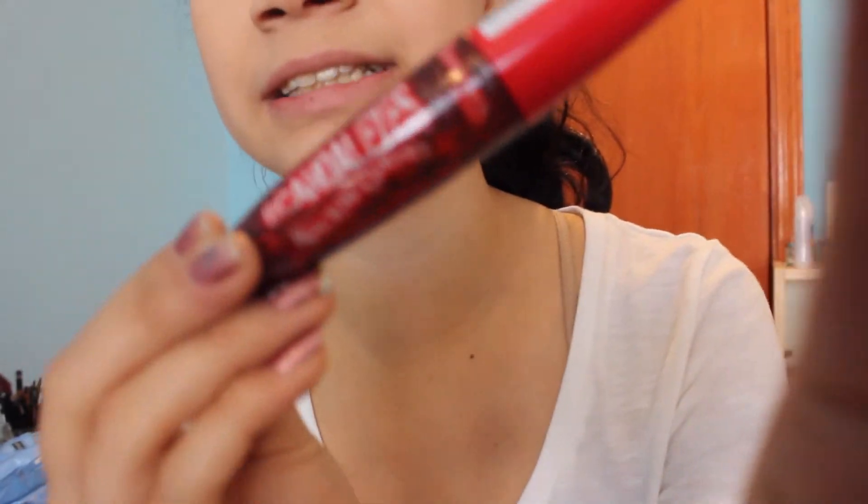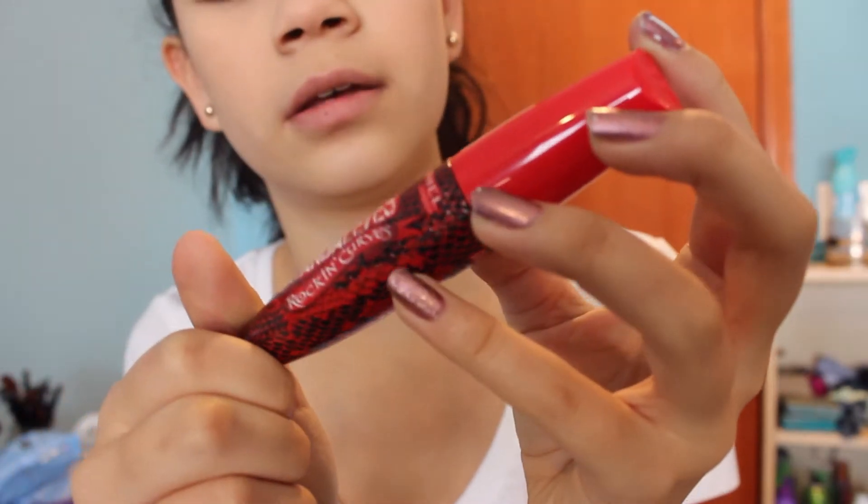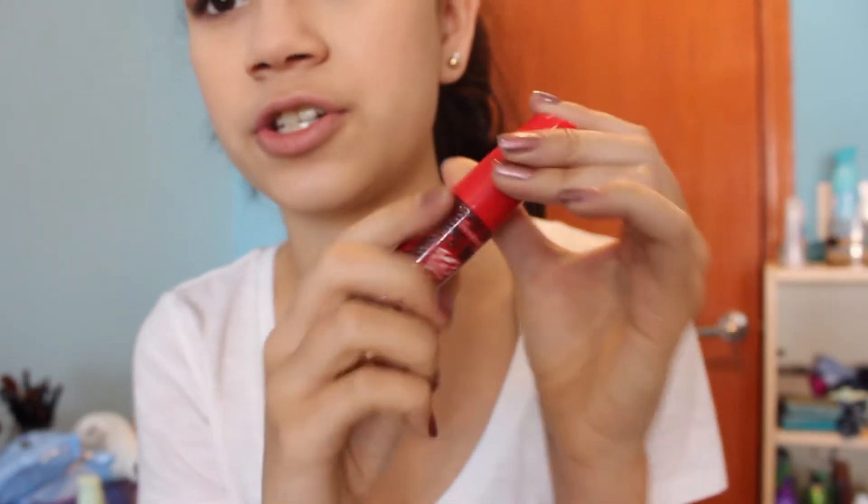It's really pretty. It has a broken heart brush, apparently. It's supposed to give amplify, volume, and lift, so cool. The packaging is really sexy looking, I guess. It has like black and red snake skin — alligator skin. It's really textured.